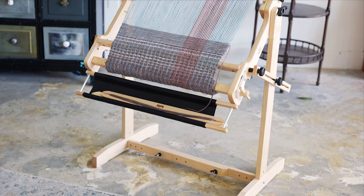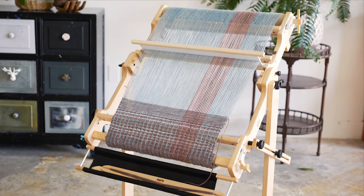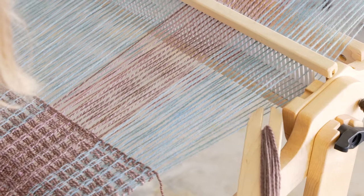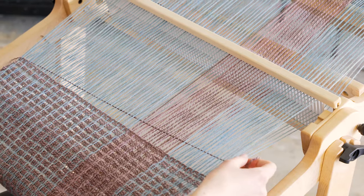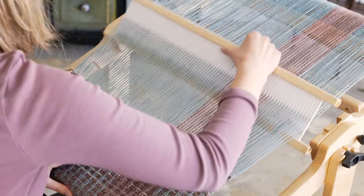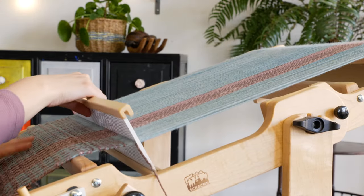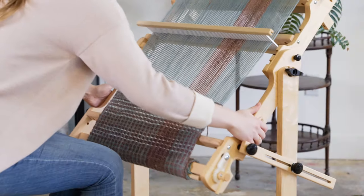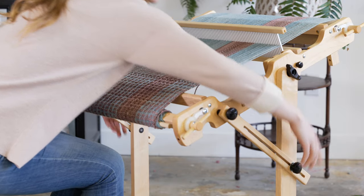Are you looking for a rigid heddle loom with more capabilities? The Flip is perfect for you. The Flip has the capability of weaving everything that is possible on the Cricket, and more. You can weave plain weave and pickup patterns, just as you can on the Cricket. The Flip makes complex patterns hassle-free with two heddles. The Flip was the first rigid heddle loom I wove on. I learned to weave originally on a floor loom, and was amazed by the rigid heddle when I first tried it. It took all the components of the looms I was used to, and simplified them to make a compact, portable, and affordable loom.